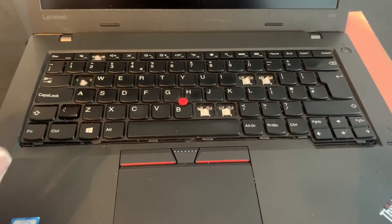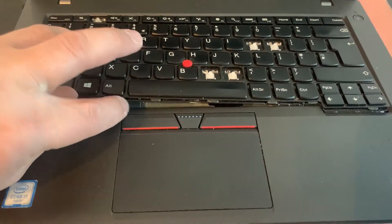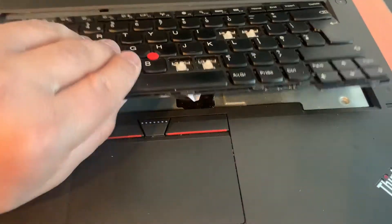Once you've unscrewed all of them, you just put your thumb there and lift up.